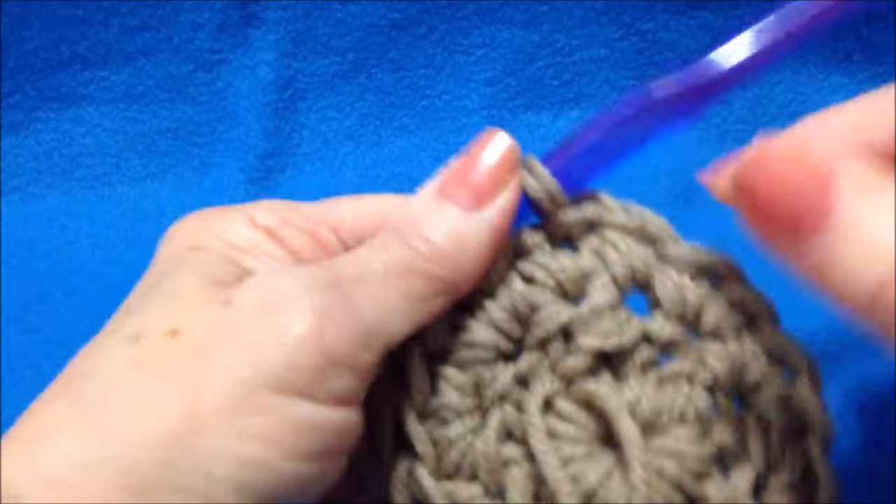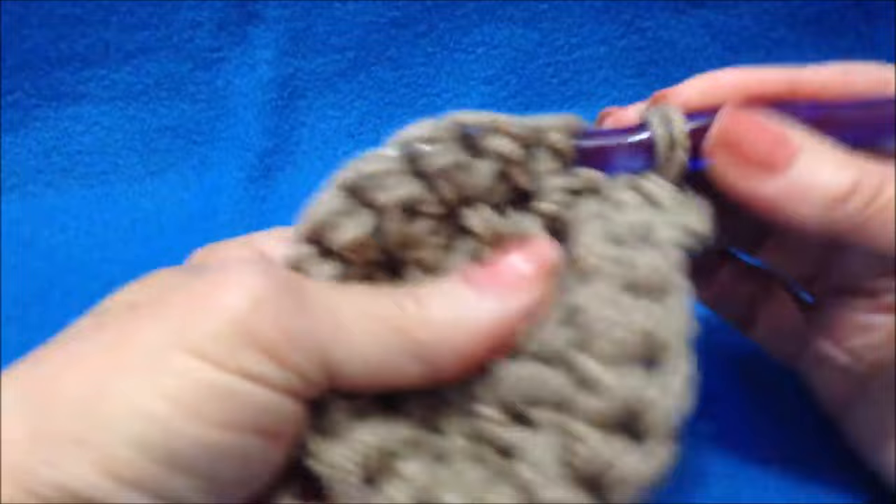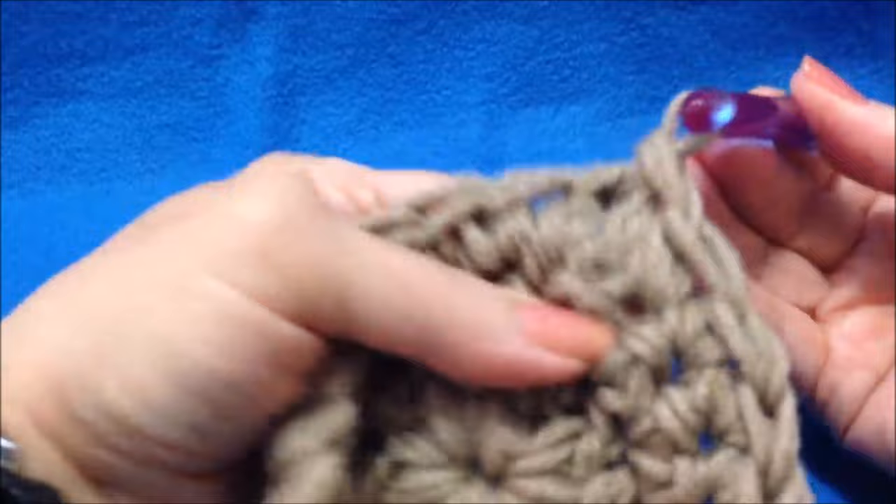Chain 1 and turn and make 1 single crochet in each stitch around. I worked all the way around. I'm going to slip stitch to join and I'm going to fasten off this color.